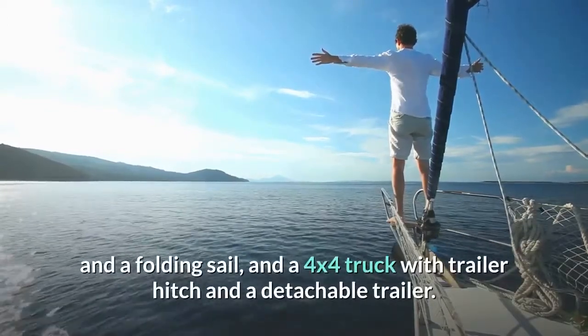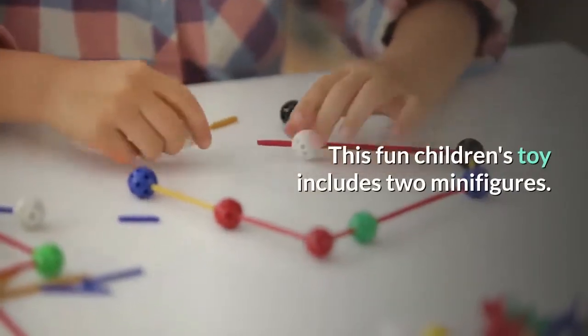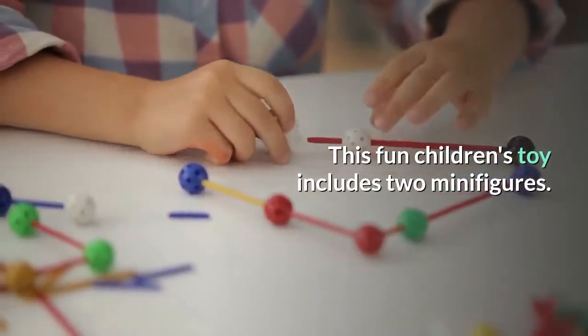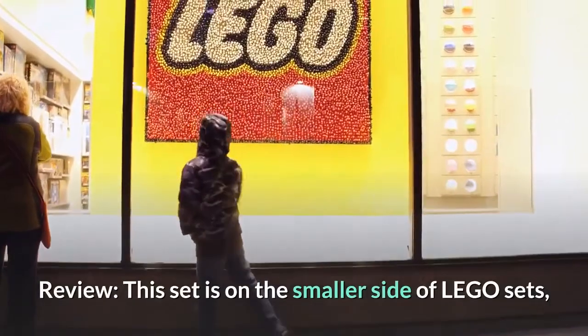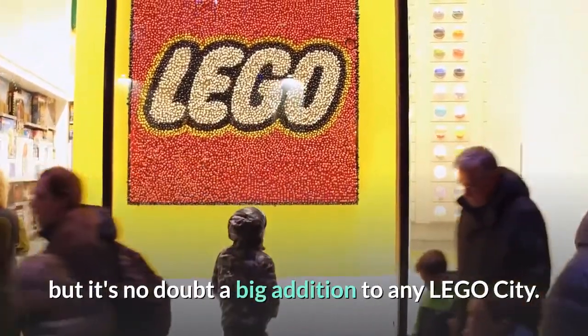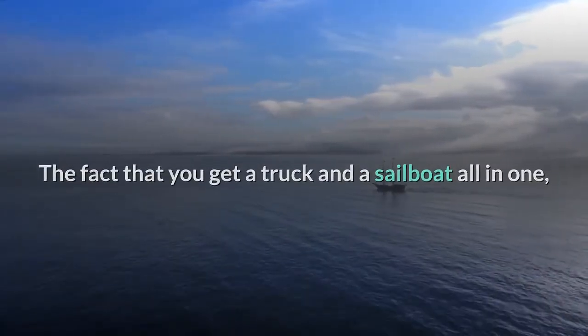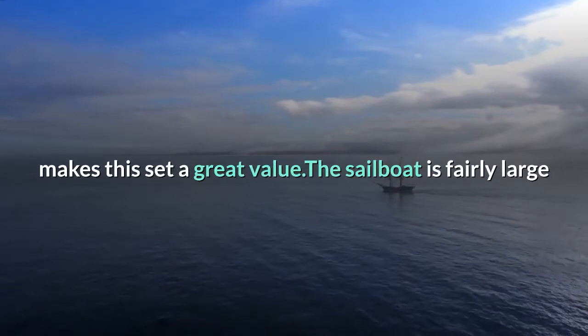Also included is a 4x4 truck with trailer hitch and a detachable trailer. This fun children's toy includes two minifigures. This set is on the smaller side of LEGO sets, but it's no doubt a big addition to any LEGO City. The fact that you get a truck and sailboat all in one makes this set a great value.